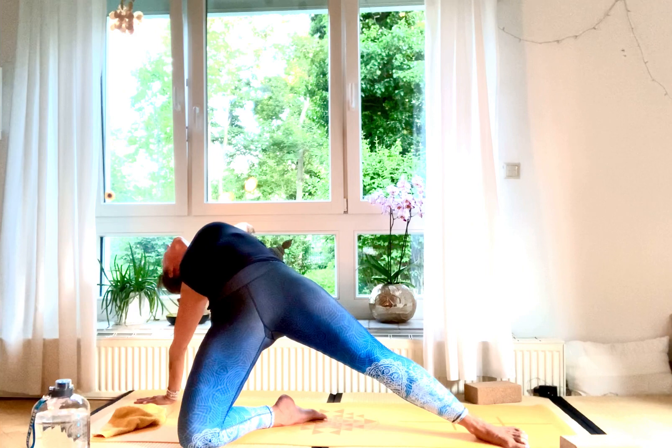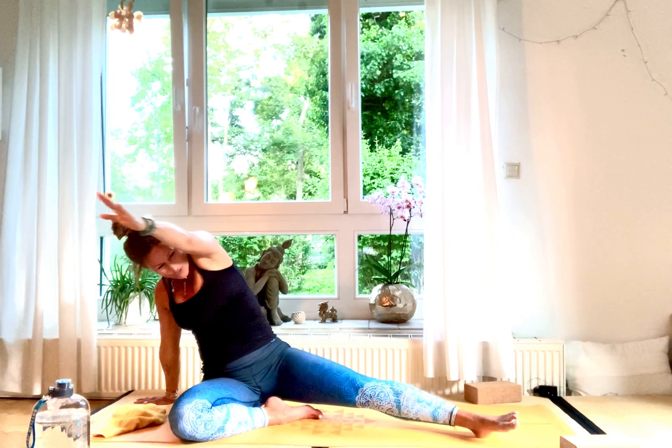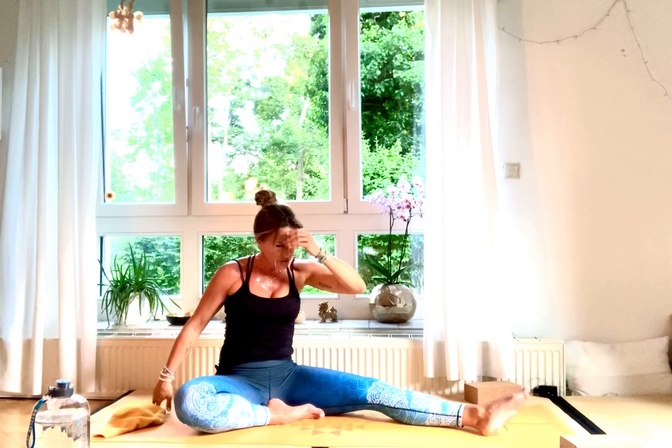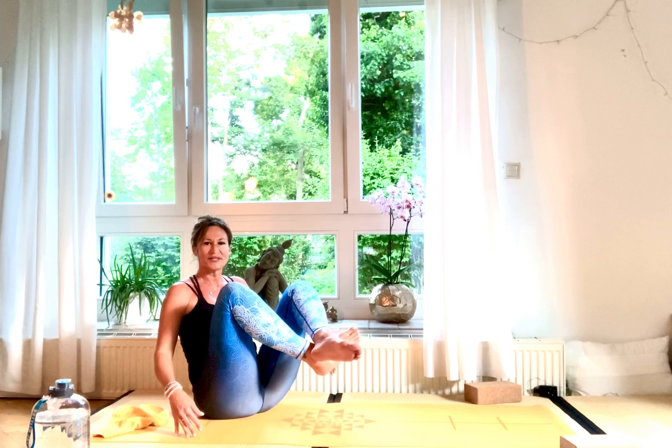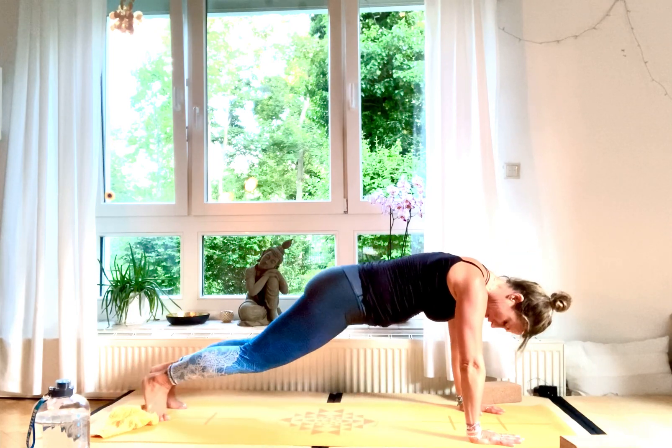Come back down, sit on your bottom. Fold your ankles together and jump back into vinyasa for the other side. Front plank pose — exhale, come down into Chaturanga Dandasana, inhale upward facing dog, and exhale down dog.